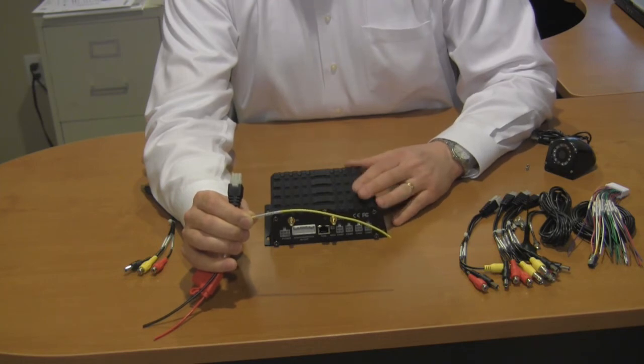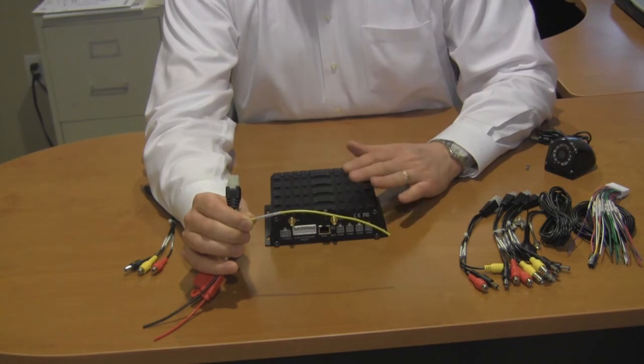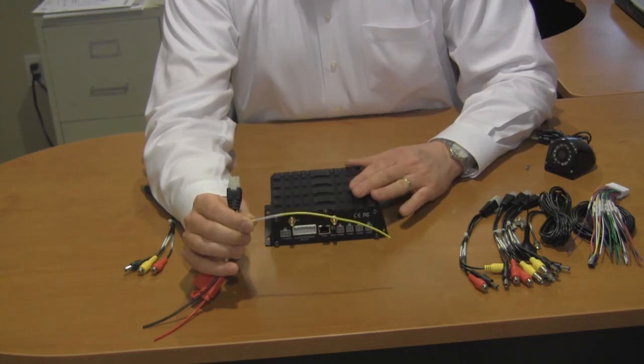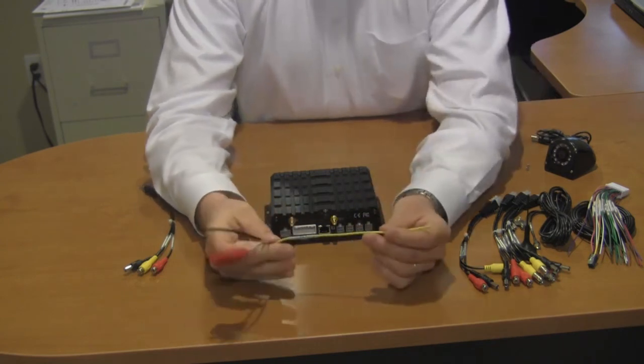Turning the power on and off to a typical DVR will most certainly reduce its life, as well as cause interference with the hard drive recording algorithms. This unit is designed to power itself down in several steps once the ignition has been turned off.